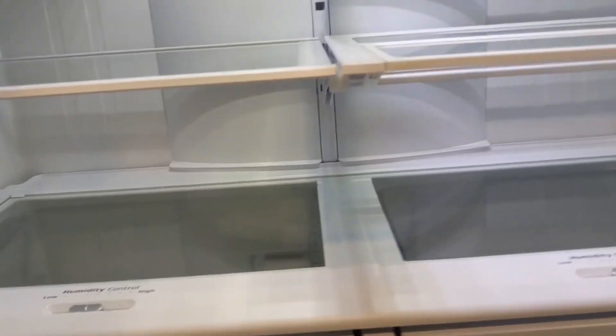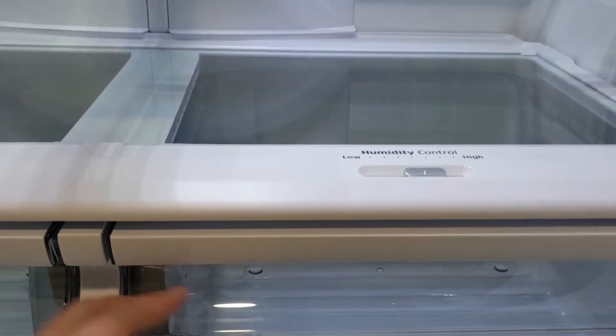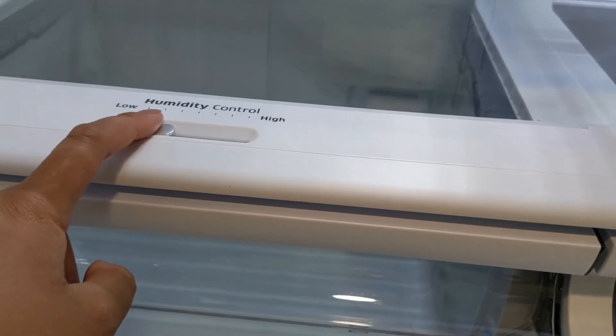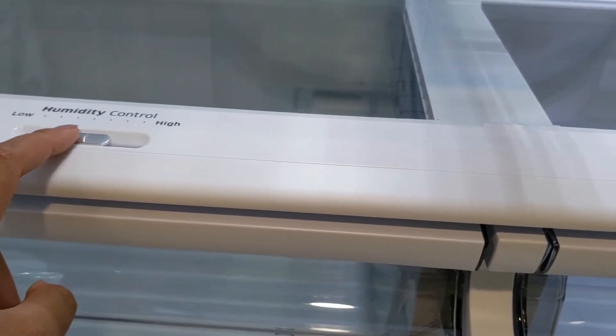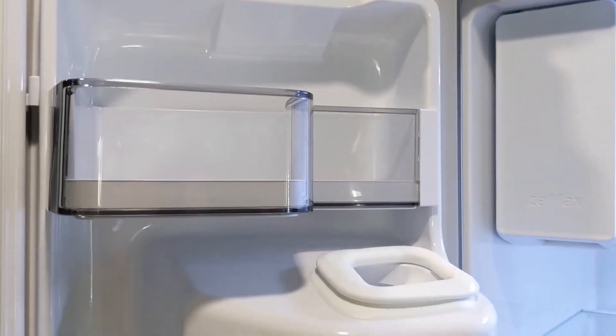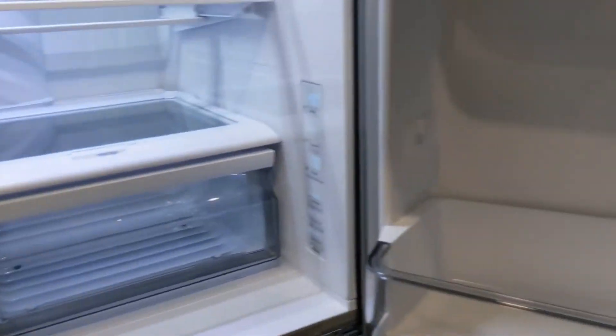This is the drawer for fruits and vegetables with a humidity control so you can adjust it high or low as you want. Here's the filter, and there are additional shelves on the door where you can put drinks or whatever you want.